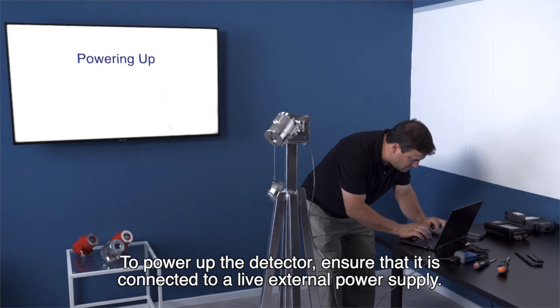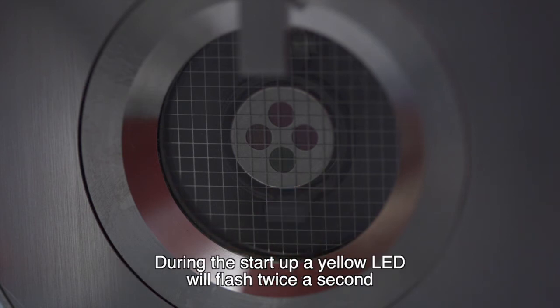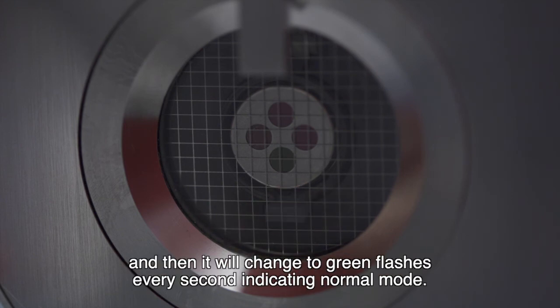To power up the detector, ensure that it is connected to a live external power supply. Then wait approximately 60 seconds for the detector to finish the start-up procedure. During the start-up, a yellow LED will flash twice a second and then it will change to green flashes every second, indicating normal mode.